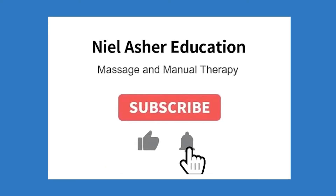Once you're finished, take note of any differences you notice between the left and the right side. That might include differences in tone and thickness of the muscle, differences in tension and tightness, and of course take note of your client's report of tenderness and pain. If you found this video useful and want to see more like this, make sure you subscribe below and don't forget to hit the notification bell.